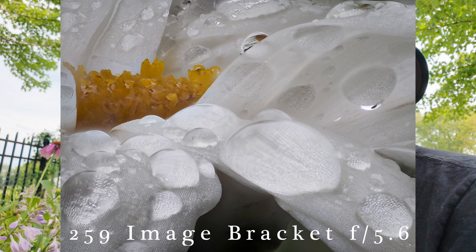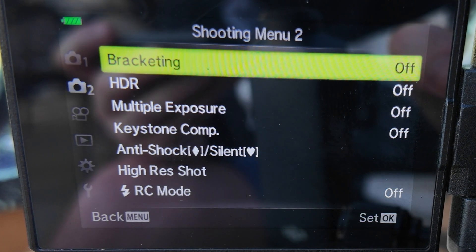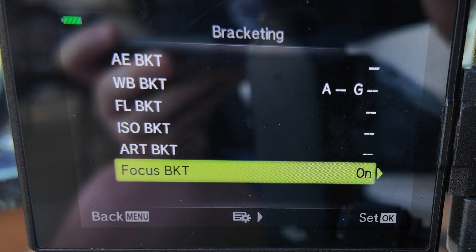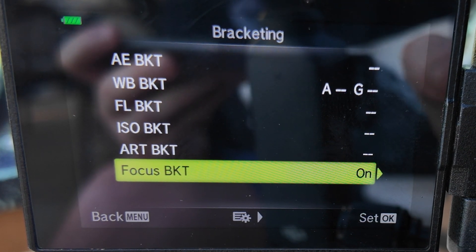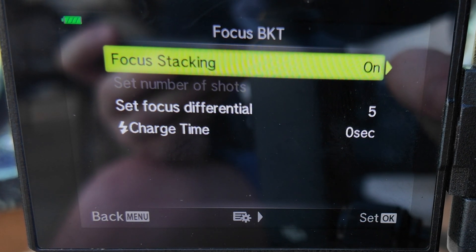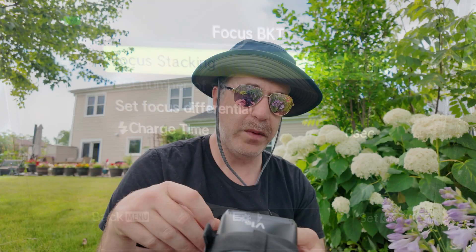Let's get into the camera settings and how I set it up for focus stacking. In the Olympus menu I go to the bracketing menu, set it to on, then go to focus bracket and make sure that's turned on. Focus bracketing then has some sub-options, one of which is focus stacking — the option that actually takes the images and creates a JPEG in your camera automatically stacking them when it works.